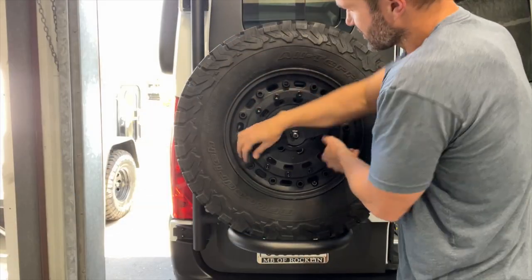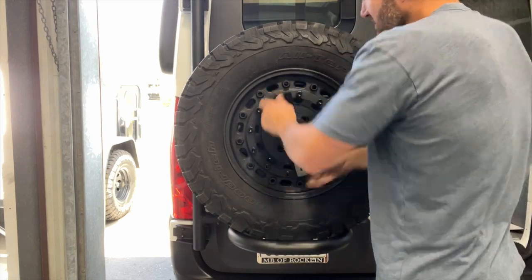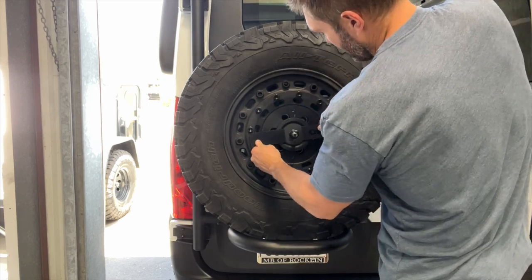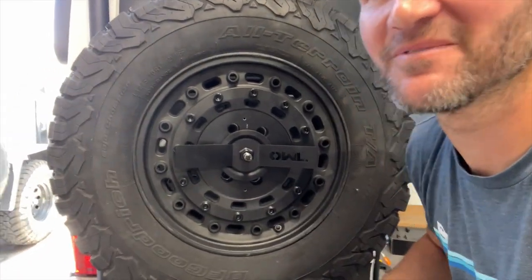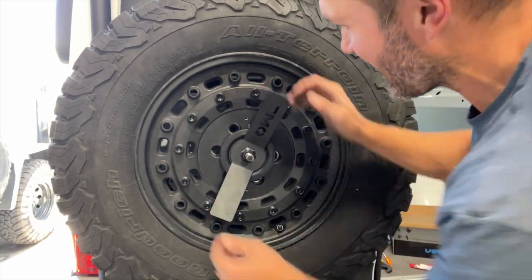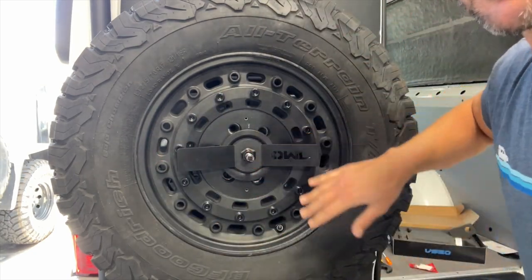You want this fairly snug. Once you start to get resistance, go a few turns past resistance and make it really snug. Make sure your tire is centered. And please — I beg of you — make the logo flat. It drives me nuts seeing people driving down the road with a crooked logo. It takes two seconds. Make it flat.